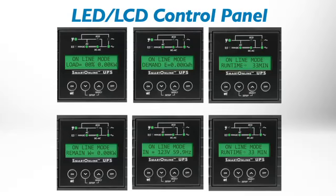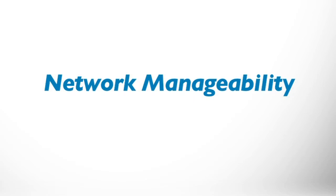An intuitive control panel with LEDs and an LCD screen shows the status of the UPS, energy saving features, and power conditions. The UPS supports TripLite's optional SNMP web card to manage power over the network. You can also use TripLite's free Power Alert network management system to manage hundreds of UPS systems through a single interface.